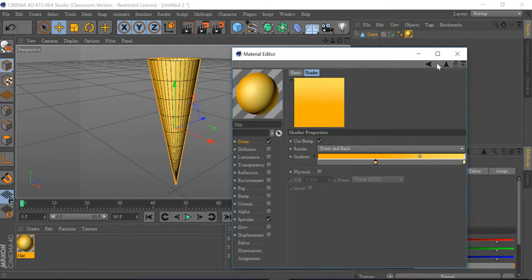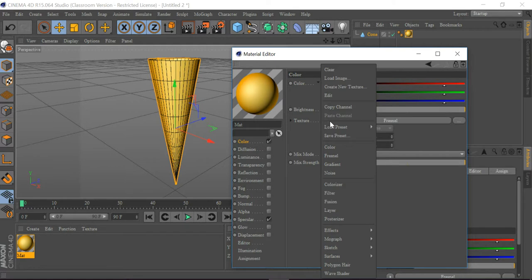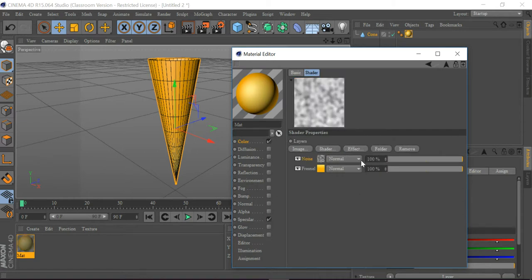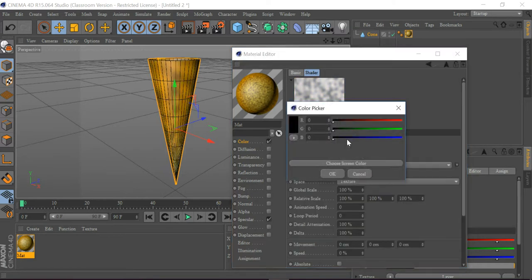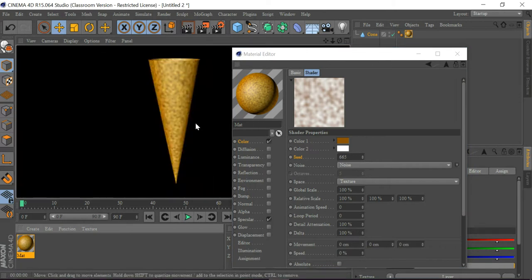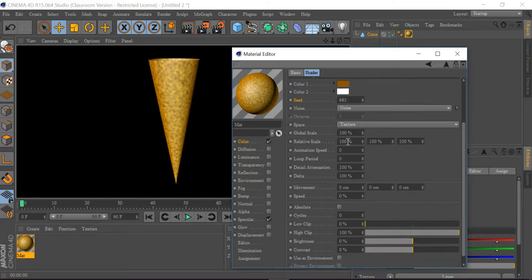This looks good. I'm going to go to Texture and Layer, click on the layer, go to Shader, and get a Noise shader. I'm going to make this Normal to Multiply, then set color one — red to 137, green to 82, blue to zero. Let's do a quick render view. Then I'll make the global scale to 99.